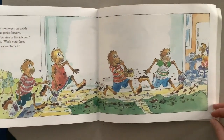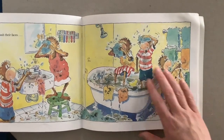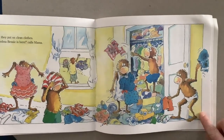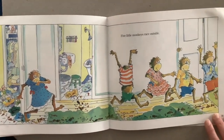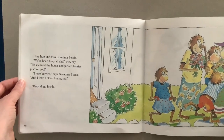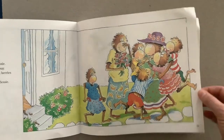"Wash your face and put on clean clothes." Five Little Monkeys wash their faces and they put on clean clothes. Grandma Bessie is here! Five Little Monkeys race outside. They hug and kiss Grandma Bessie. "We've been busy all day," they say. "We cleaned the house and picked the berries for you." "I love berries," says Grandma Bessie. "And I love a clean house, too." And they all go inside.